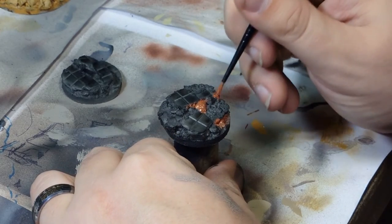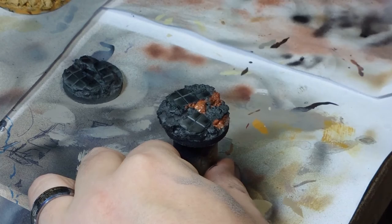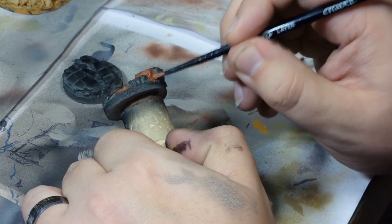Hey guys, this is Andy from Big Mac's Workshop and today we're doing some of our own bases — the rubble effect ones — and I'm painting them up in a sort of city style.